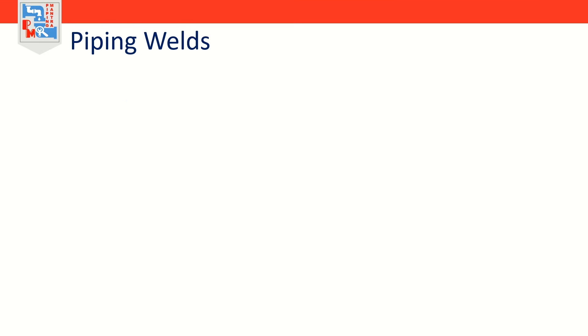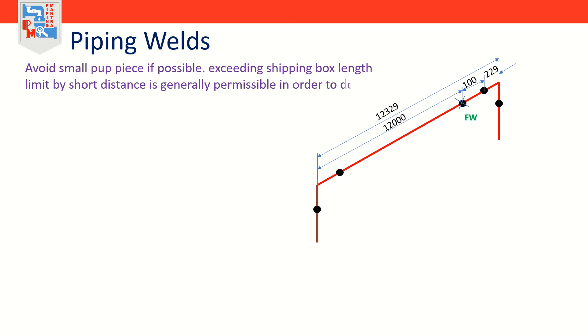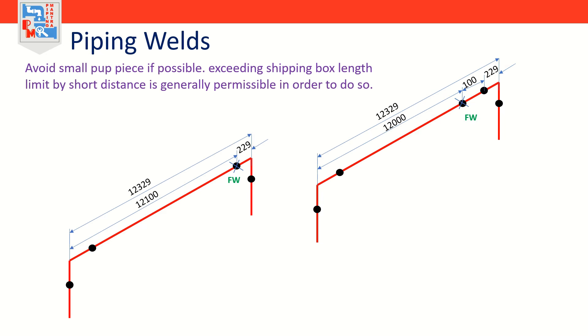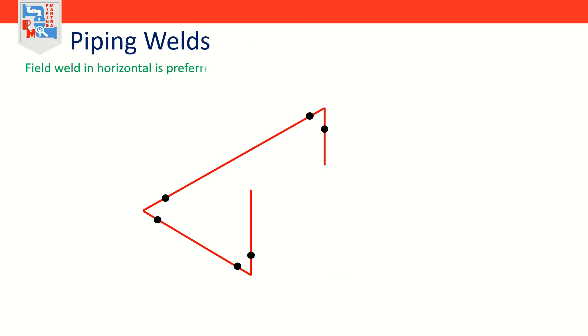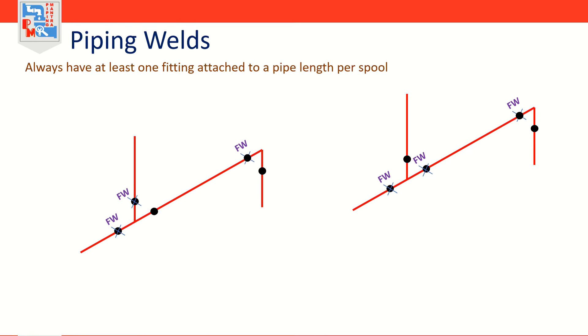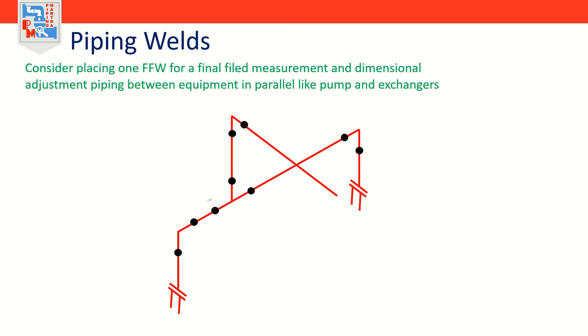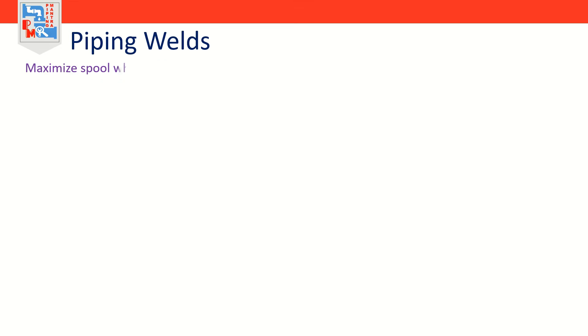Some practical guidelines for field weld and field fit-up weld placement: avoid small pipe pieces if possible — exceeding the shipping box length limit by a short distance is generally permissible to do so. Field weld in horizontal is preferred, not mandatory but should be followed wherever possible. Always have at least one fitting attached to a pipe length per spool. Consider placing one FFW for final field measurement and dimensional adjustment for piping between equipment in parallel like pumps and exchangers. Maximize spool size wherever possible.